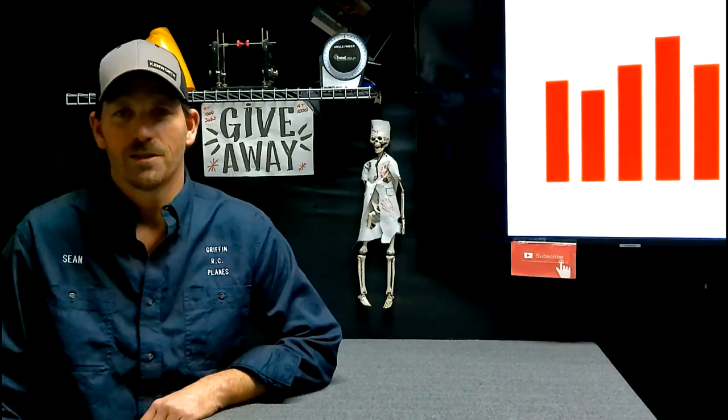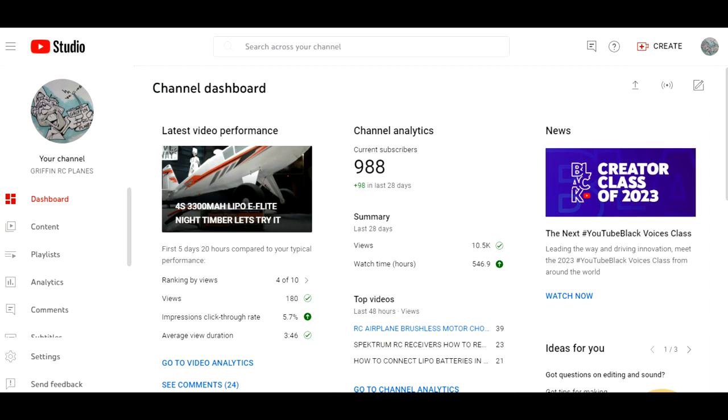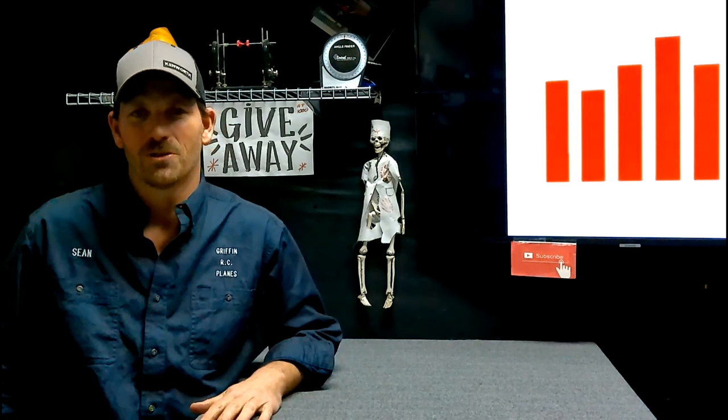I guess that's all we've got for this one. Hey guys, 988 subscribers! Any day now we're going to hit 1,000, and then the FMS Avanti Jet is going to go home to somebody.